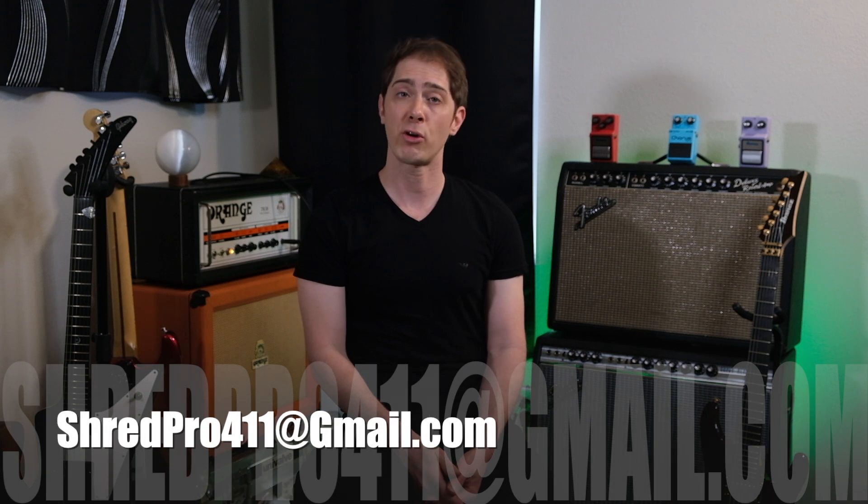So this is John signing off. I hope you enjoyed this video. Feel free to reach out to me at shredpro411@gmail.com and we'll see you down that dusty trail.